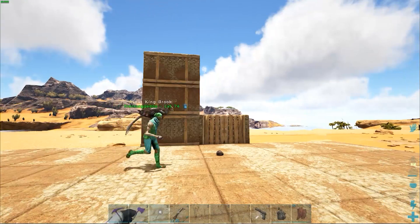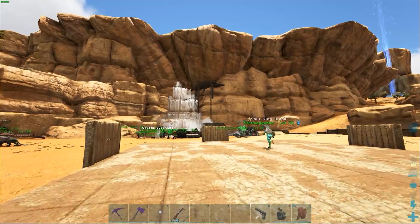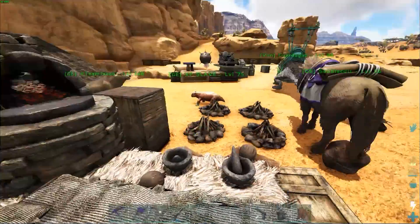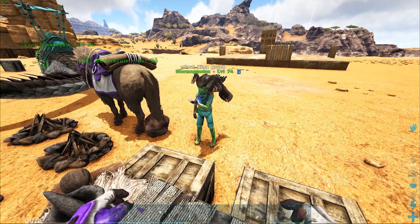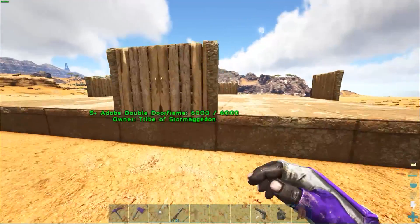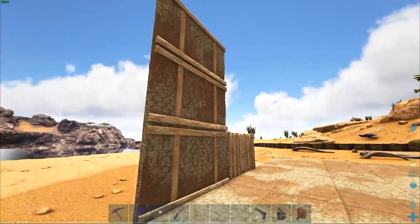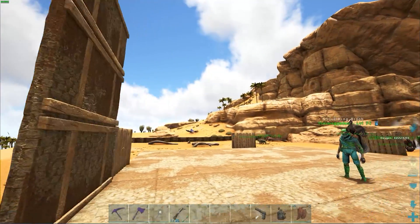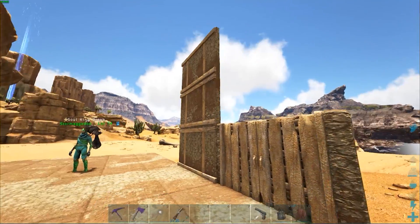We'll go three wide. Do you have enough to build a ceiling above the door? I dropped all the materials on me. We'll worry about windows in a sec. Ceilings — just get one so we can see where the roof is going to look. Should we go three high or two high and then ceiling? I'd say three high — get ourselves a lot of space in here.